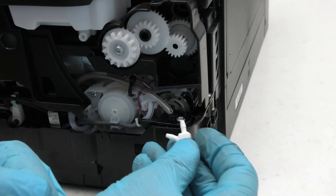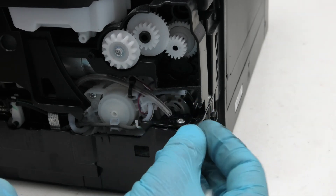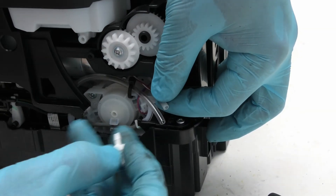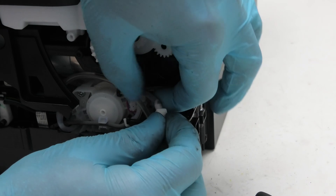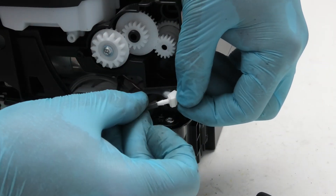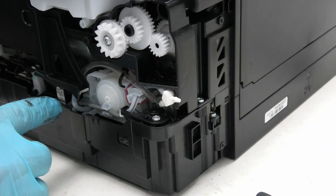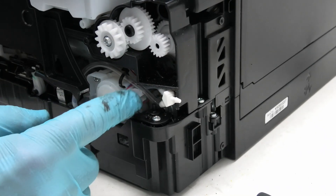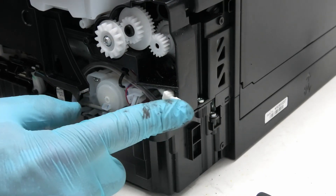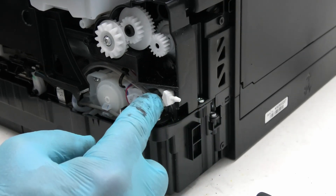We now need to connect up the other two tubes — one of which is here, the other one which is our extension — so that they are both connected to this Y-fitting piece. Get hold of this bit and stick it in like so, making sure it goes all the way on. Same with the other piece, which goes on like so. As you can see, we've now got our waste tube from here and the waste tube that was attached here, now routed into our Y-fitting, and what we now need to do is give this an exit point.